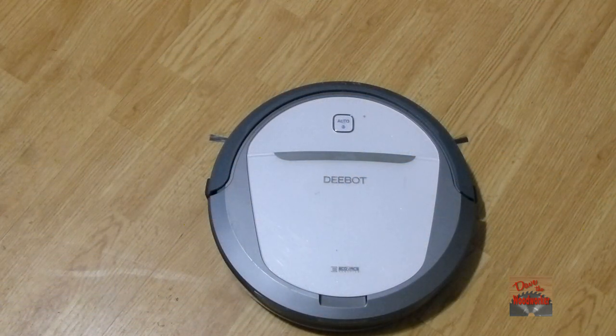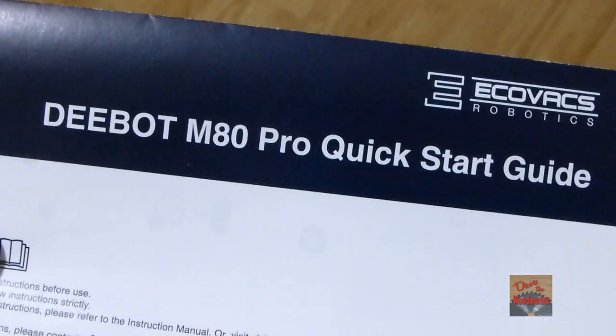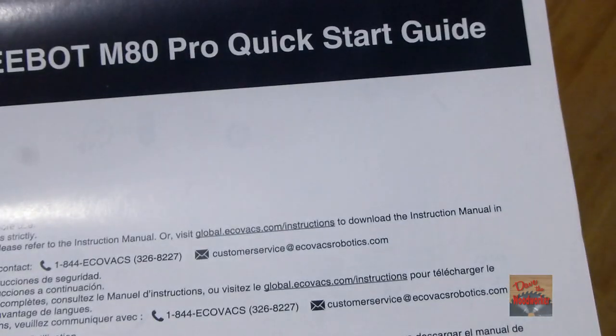Hi guys, Dave's here. Today I'm going to talk about my new purchase, one of these little robotic vacuum cleaners. I've been wanting one for a long time now and I finally bought one. I found this one on eBay — it's refurbished. It's a D-Bot M80 Pro and it comes with a little simple instruction booklet.